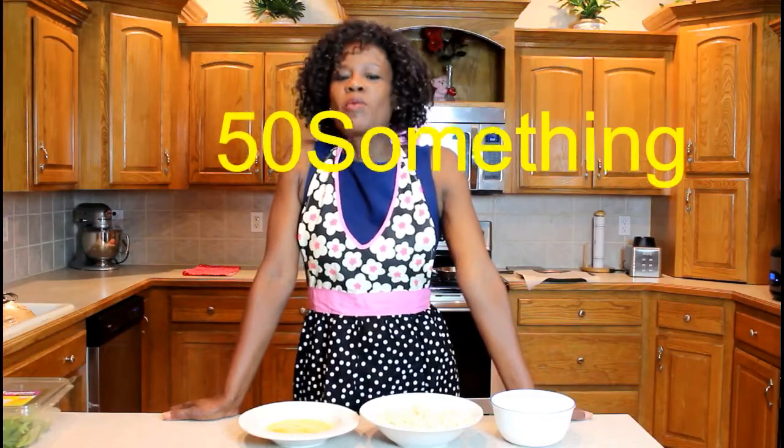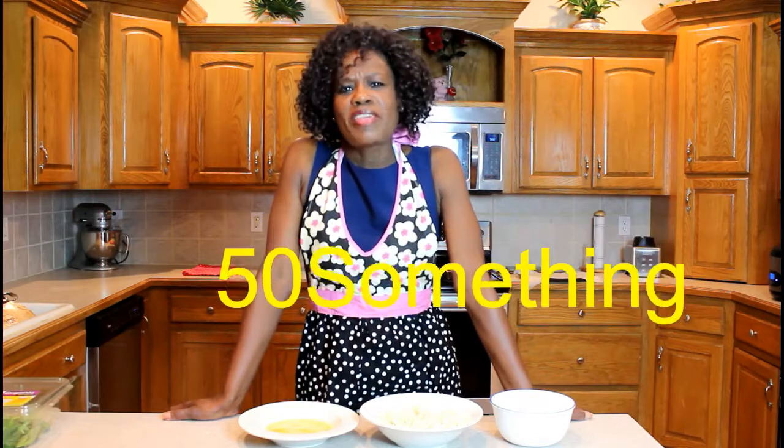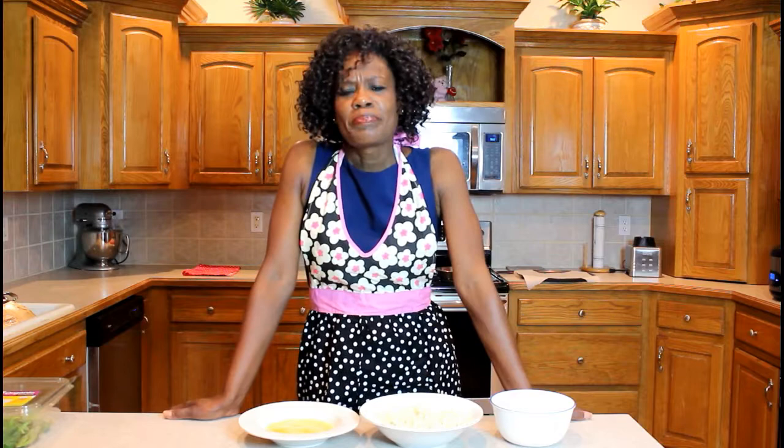Hello Healthinistas and welcome to my channel, 50 Something. This channel is for the overall well-being of people 50 and older, but don't worry if you're in your teens, 20s, 30s, and 40s — you can still apply a lot of the content.